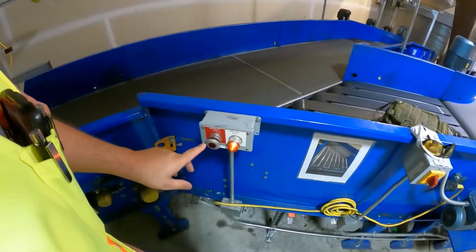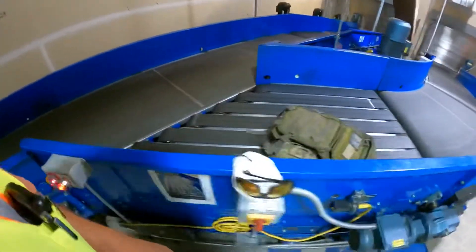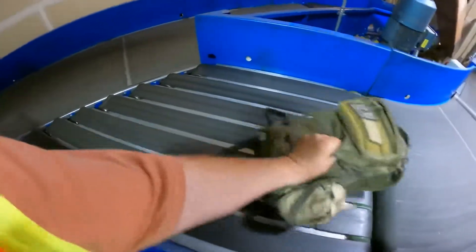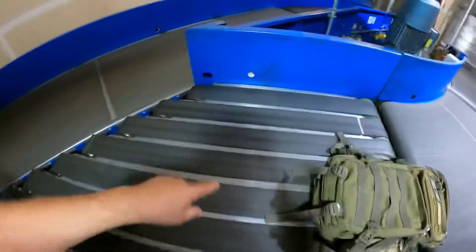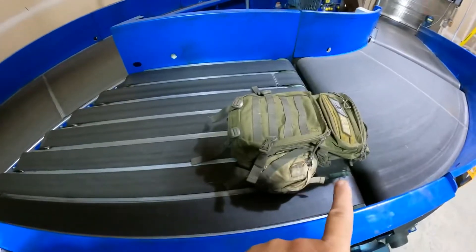To reset this, the very first thing you want to do is hit the e-stop. Then you're going to move your bag back behind the photo eyes. Look for the photo eye — there's a reflector — here's the photo eye. After you've unstuck the bag, move it back.